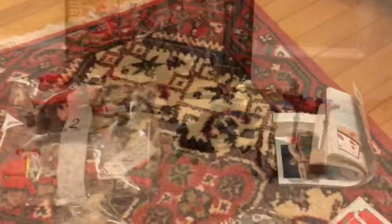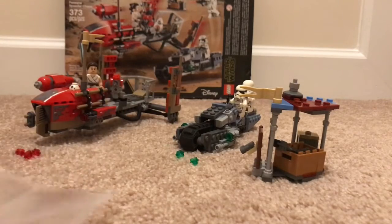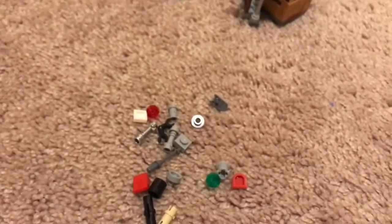I'm going to go build this set, and I'll see you later. Okay, so here's the set all finished. This is quite a while later, but here are the extra pieces. I had them in a bag because I was traveling when I took this set. Let's pour all those out — these are all the extra pieces you get.